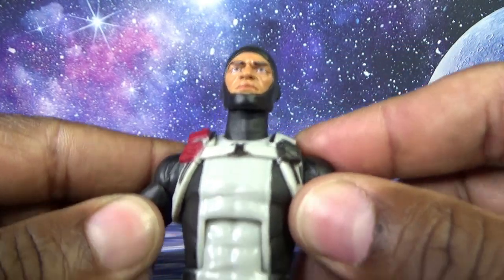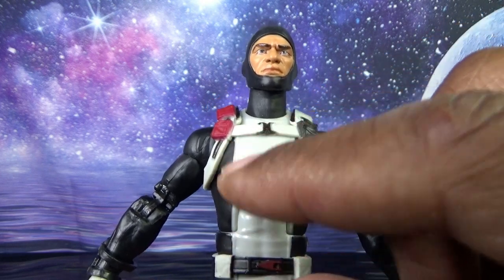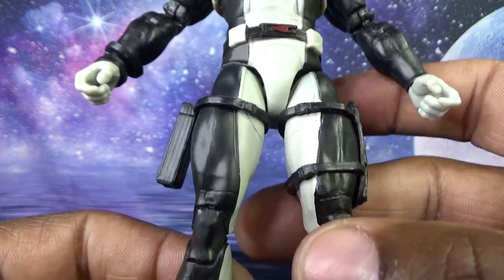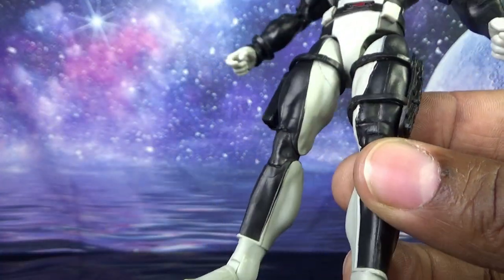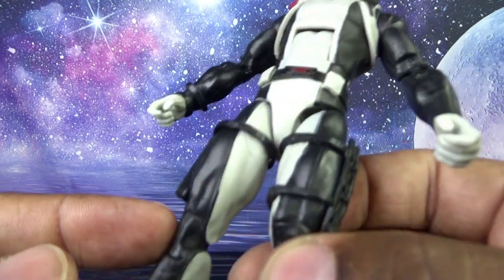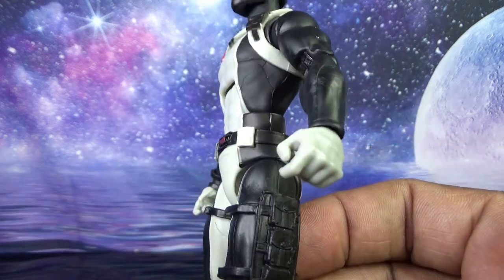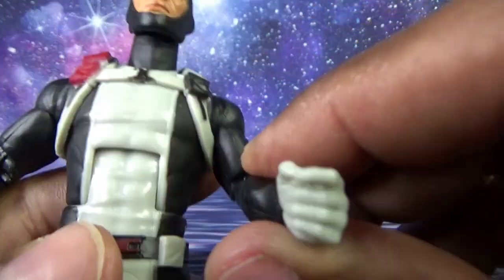Coming down to the suit — I like and don't like what they did. On the chest, gray is the primary plastic and they painted the black. On the legs, they switch to black being the primary plastic and painted the gray, and you can see bleed and overspray. This would have been better if they had done it all in gray, since his feet and hands are gray plastic. It's much easier to match flat black if something scrapes.